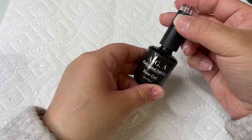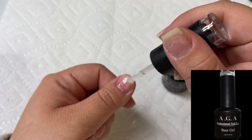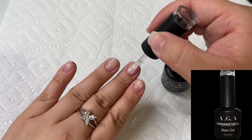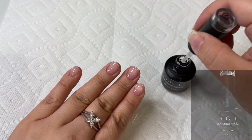Then I'm going to go in with our base gel. This is just a regular base gel that you can use for gel manicures, for the Gel X tips, or for poly gel — it's just a thin base. After I apply this to my nails, I'm going to be curing it for 30 to 60 seconds.